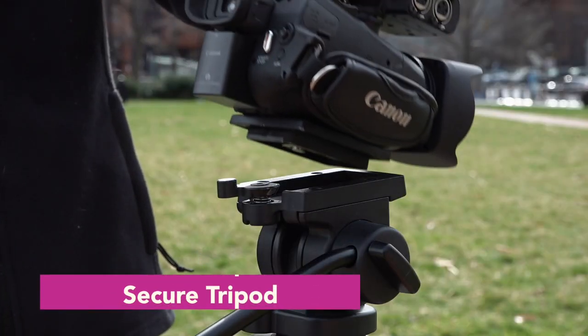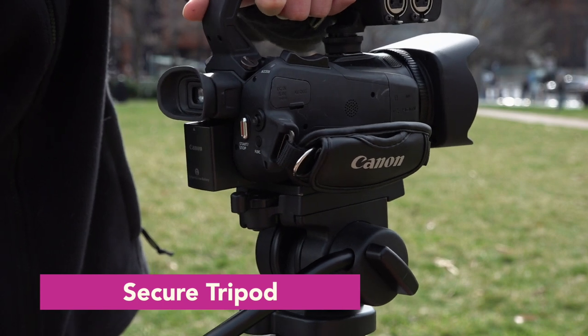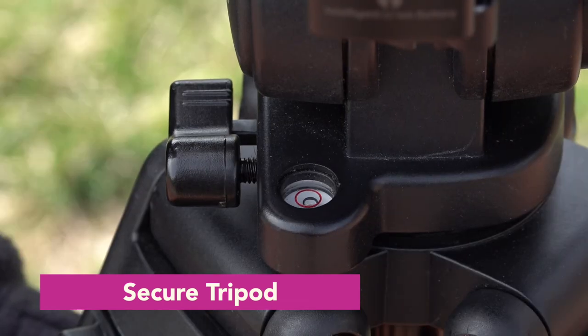Camera movements give style and tone to your film, and these two basic but important movements can do the same for you. First, you will need a camera and a tripod. Begin by securing your camera by locking it down on your tripod and then make sure it's level.